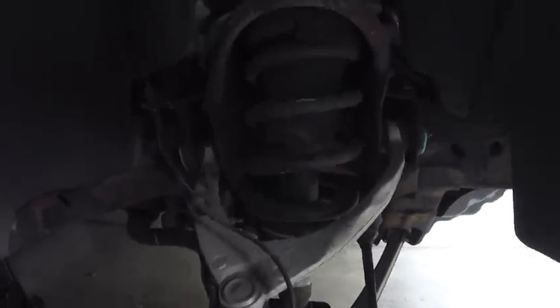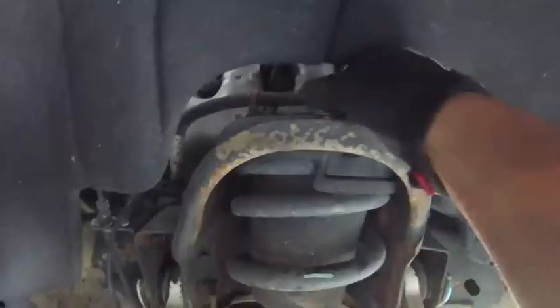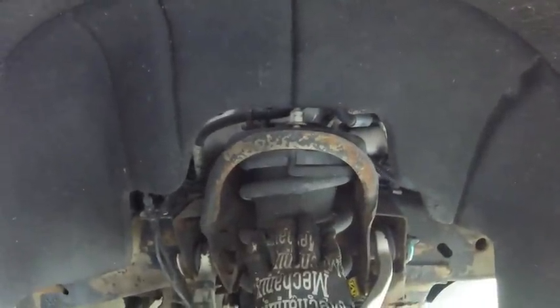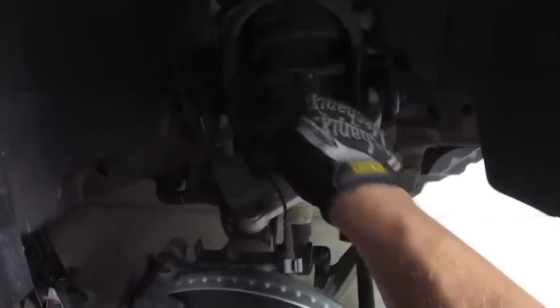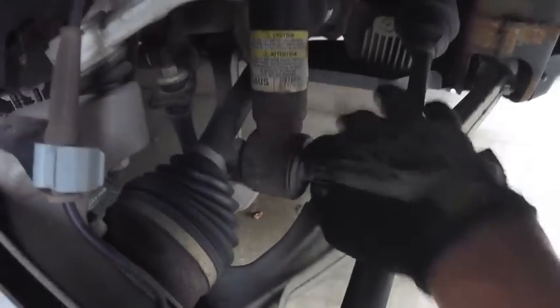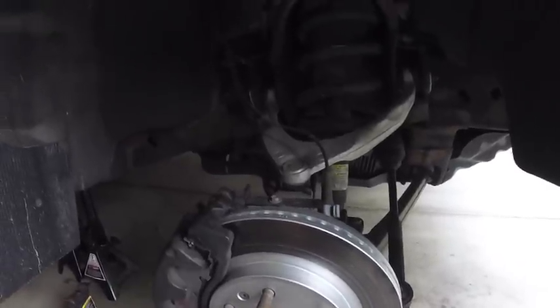We need to do a few things here. First, we're going to remove the upper control arm from the knuckle. We're also going to remove the sway bar end link. Between removing these two things, we should have enough play up and down to get that shock out. Before I jacked the car up and took the tire off, I already went ahead and removed the nuts on top of the shock - I left the outside one finger tight through the wheel well so this doesn't just fall out when we free it up. That gives us the ability to slowly lower everything in a controlled manner. Once you get everything unbolted, we're going to pop the control arm up and off, put a jack stand underneath the hub, and then pull everything down enough to get that shock out. We're also going to remove the nuts from the bottom of the shock so everything's freed up.